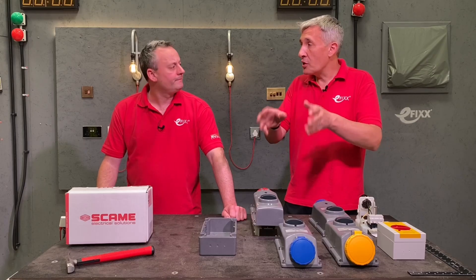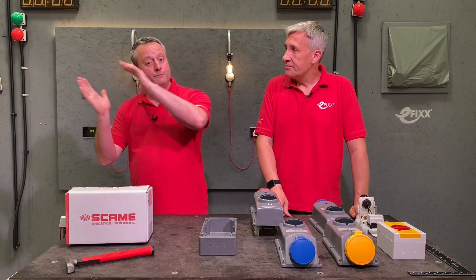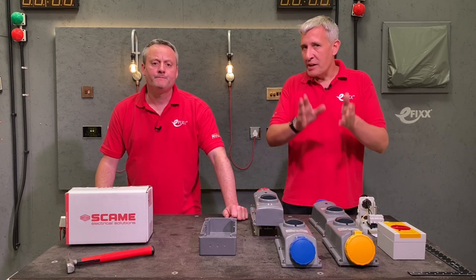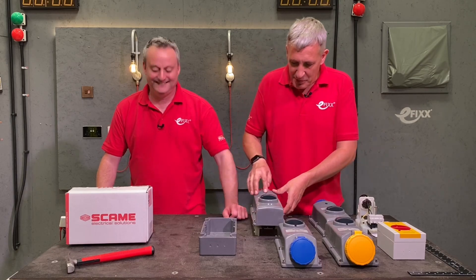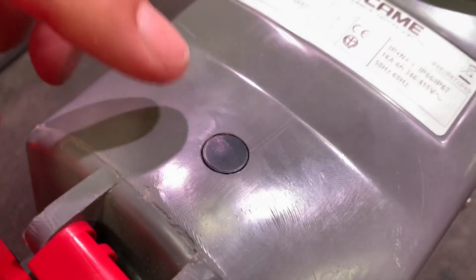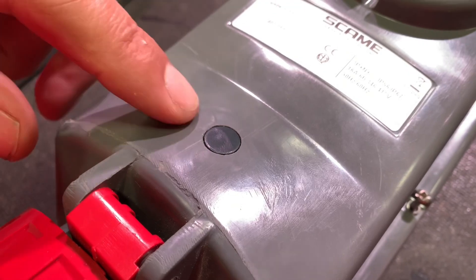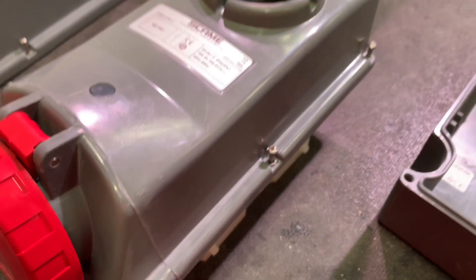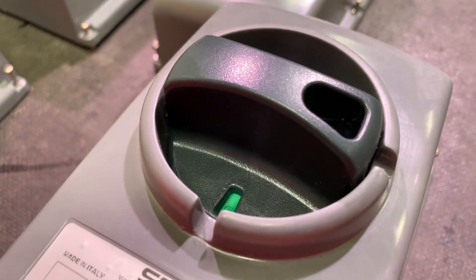So if you weren't putting your circuit protection back at your distribution board, you could have it local to the outlets themselves. We've got the entry level model here — you'll notice there's a blanked patch where you can have an LED indicator. Scame do have some quite sophisticated systems that will not just indicate power on/off, but will detect phase loss and other quite clever features as you step further into this range.